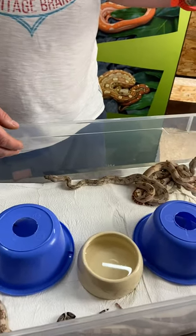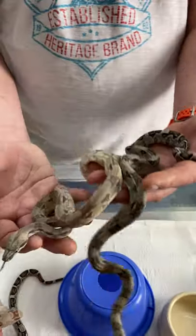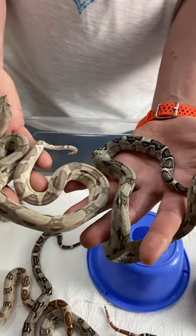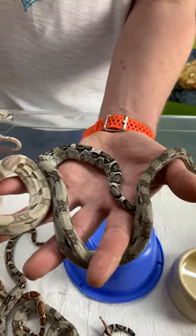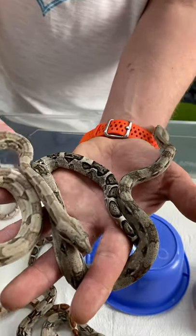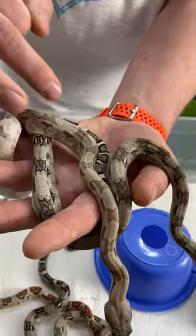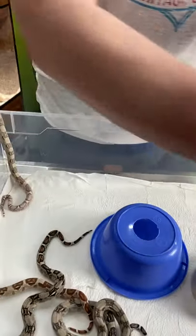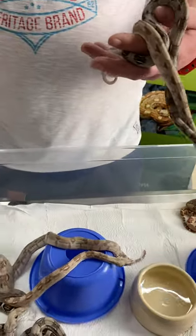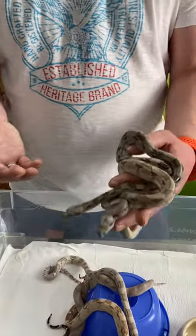If you are combining a hypo with anerytristic, it is a ghost. This is what a ghost boa looks like. You can see that it has a reduced amount of black, and the saddles along the back are more of a butterfly shape, which is typical for hypermelanistic boas.